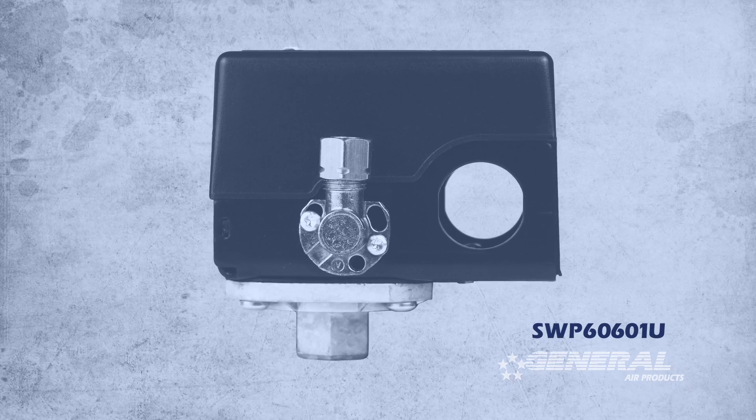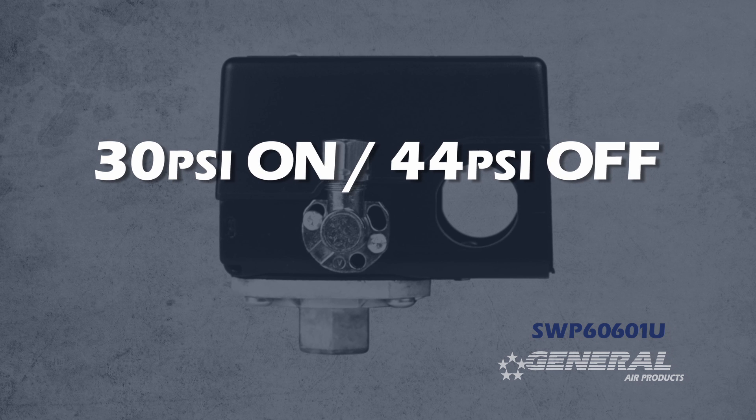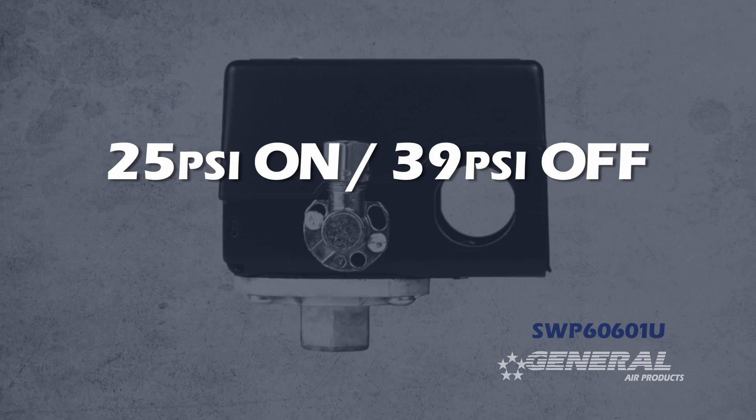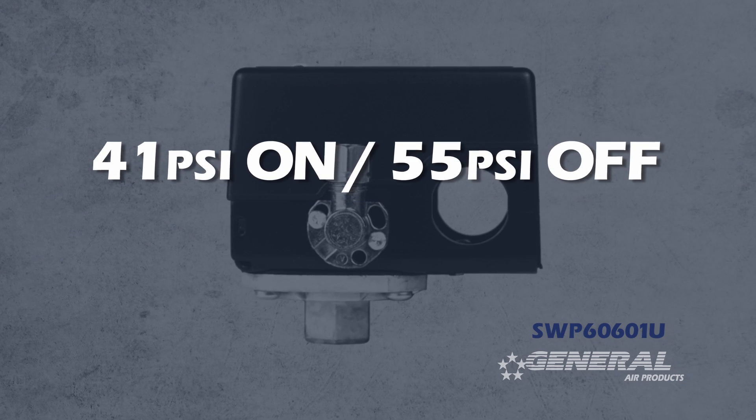These pressure switches come preset at 30 pounds on, 44 pounds off. They can be adjusted as low as 25 pounds on, 39 pounds off, and as high as 41 pounds on, 55 pounds off.